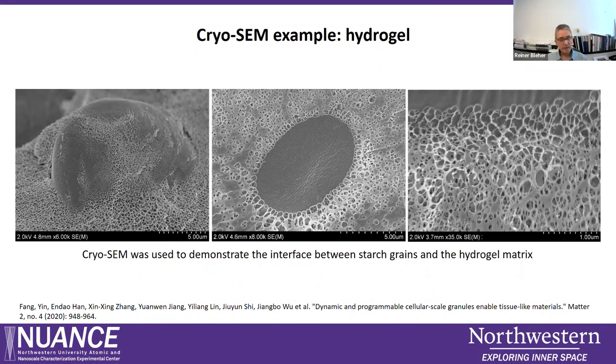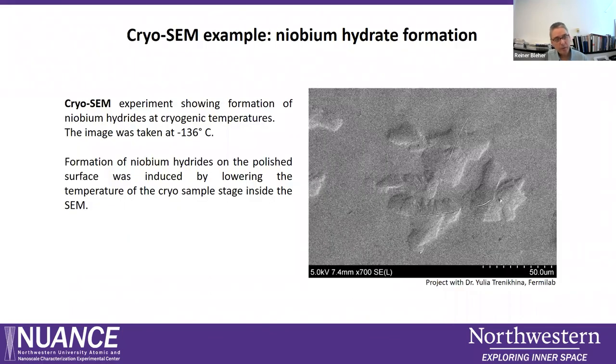One last example from the material science world: a polished niobium surface was cooled down in the SEM to minus 136°C, and during cooling we could observe the formation of niobium hydrates bulging out of the polished surface. This illustrates that the cryo stage can be used not just for frozen samples but also for cooling samples while observing them in the SEM, provided the samples can withstand the vacuum.